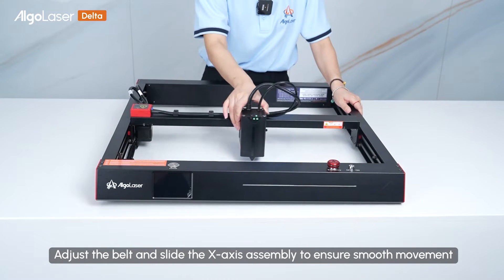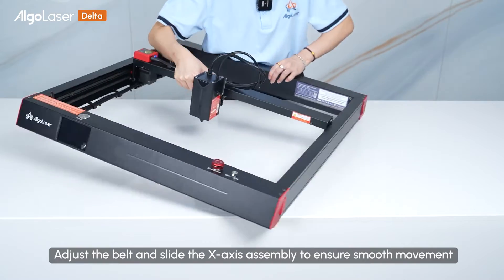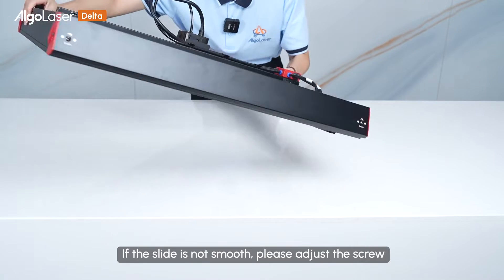Adjust the belt and slide the X-axis assembly to ensure smooth movement. If the slide is not smooth, please adjust the screw.